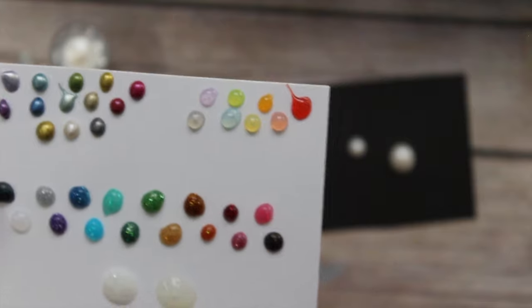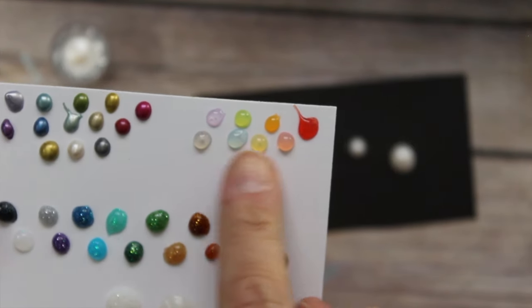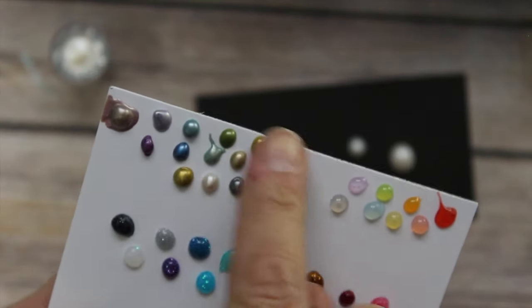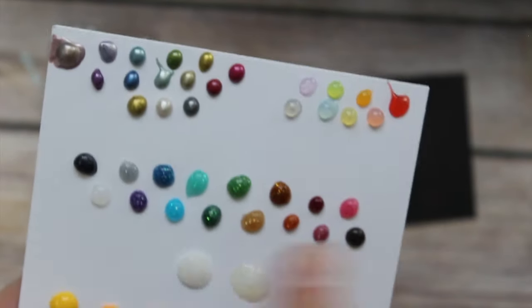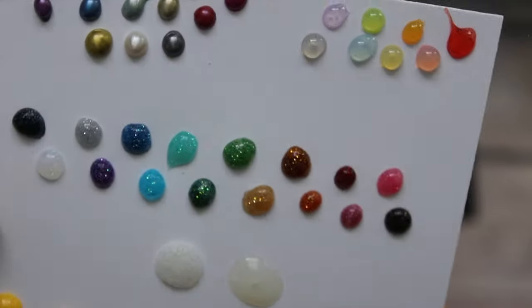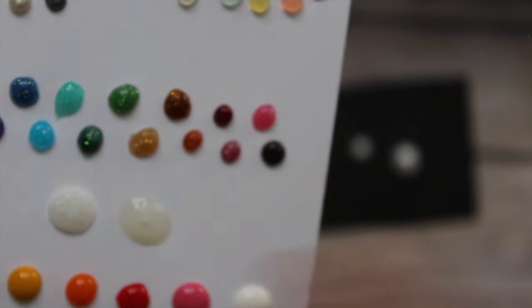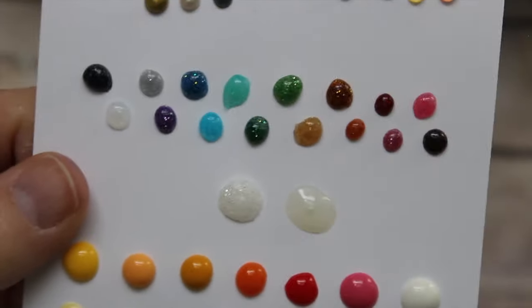Here are the translucent jewel drops — they have the white label to tell them apart and they almost look like little watercolor drops, they're beautiful. The metallics have that traditional pearly color to them. Here are the glitter drops — I made them a little bigger so you could see the glitter inside, though it doesn't show up as well on camera as in real life.